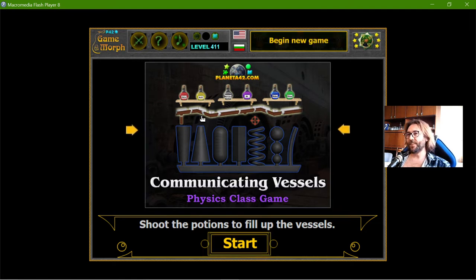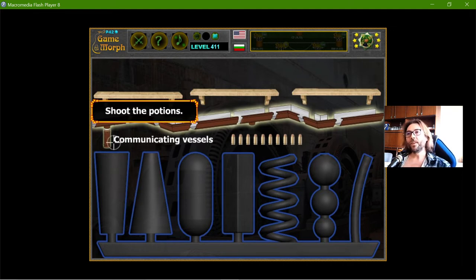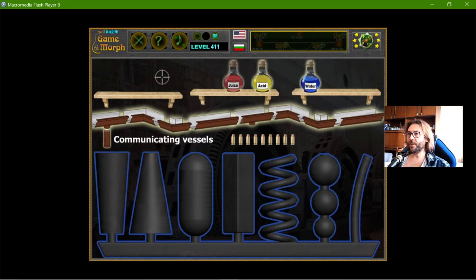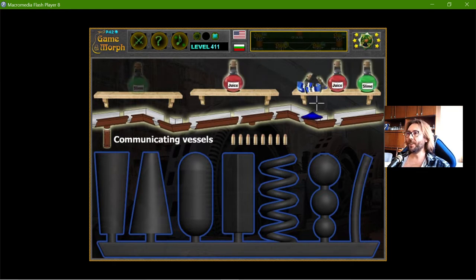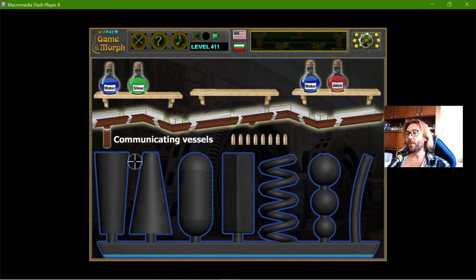Today's educational game I play is a fun physics game about communicating vessels. I need to fill different shaped containers and see how they fill when the water falls from this tube. It's not actually water — it's different jars. When I shoot at them I will break them and the liquid from the jar will fall into the first container. Because all the vessels are connected, they will fill to exactly the same level.